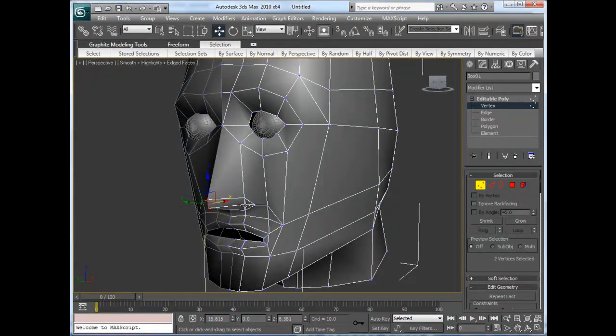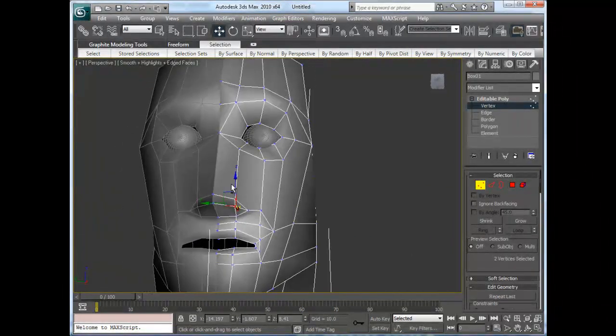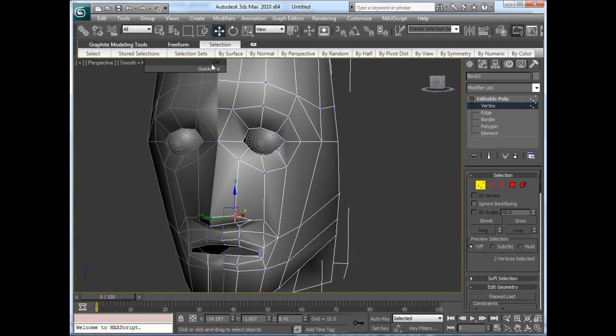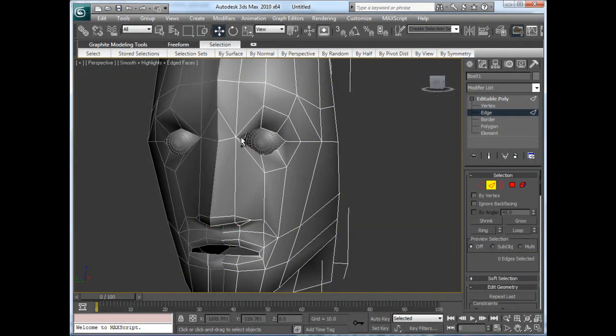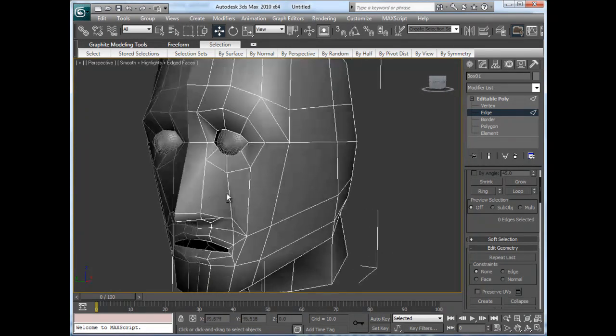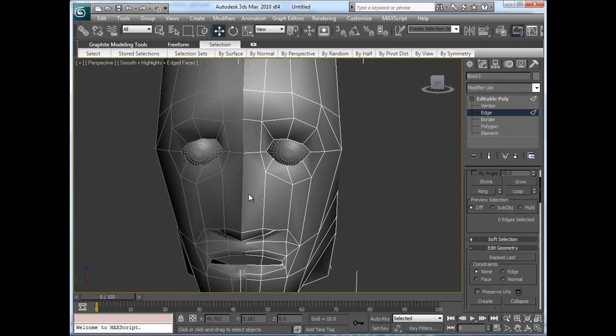Now it doesn't look much like the nose because we don't have any thickness to it. That's why I'm pulling this out a little bit here, and that's going to give me a really nice form for the nose. Then I'm going to cut in here from here to here, and I'm going to go into edge mode. I'm going to remove that — you can do that by hitting backspace — and then move this one and use backspace as well, and that gives me more of the form that I need.